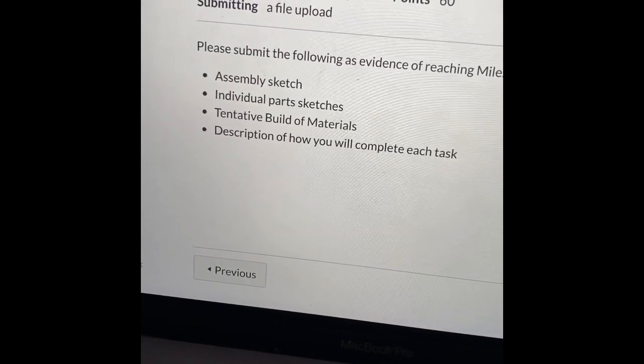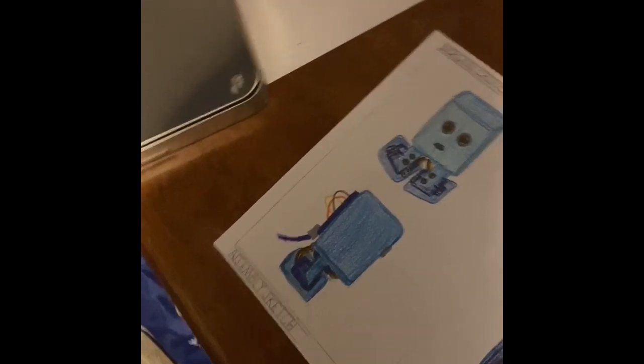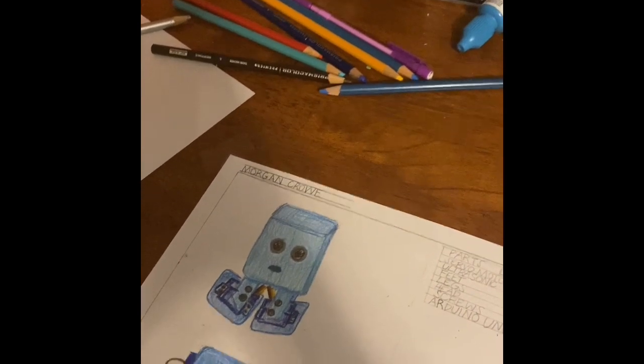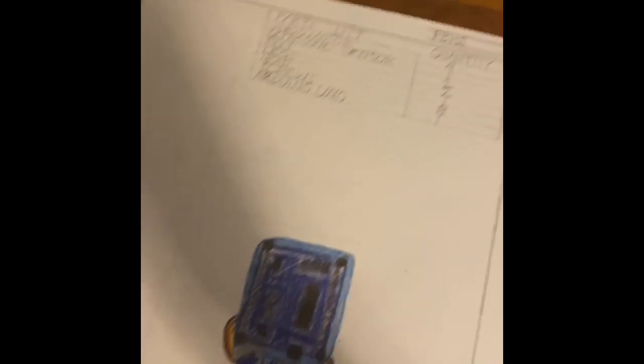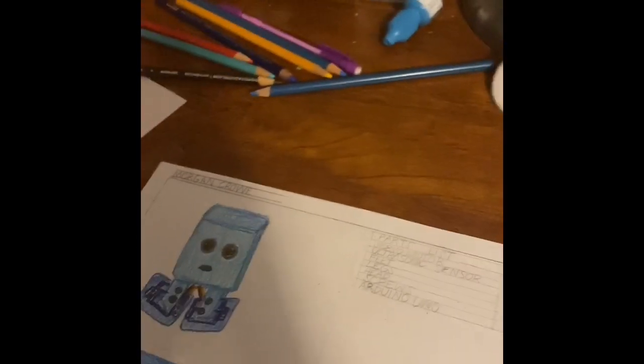I am back. For day one, I got done the assembly sketch. I have the front view, side view, and back view of what my robot is going to look like, with all the parts list and the quantity of each part for the assembly. That is done for day one.